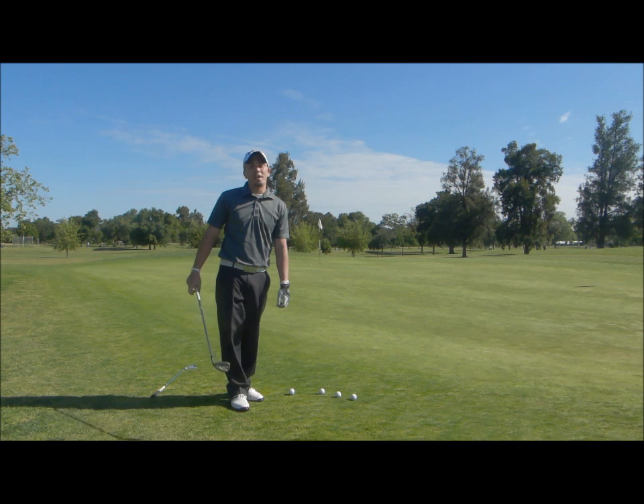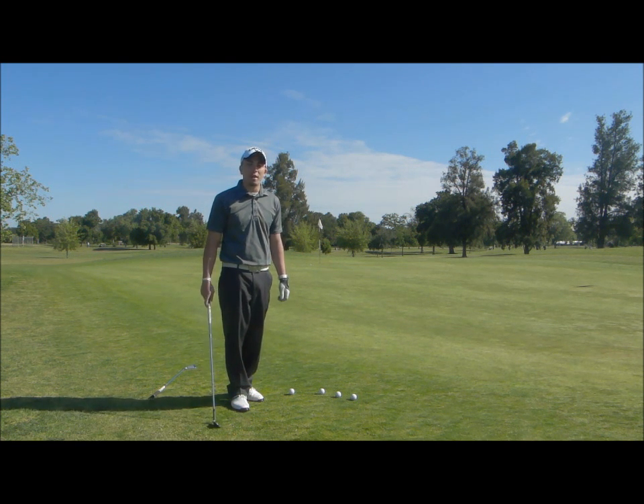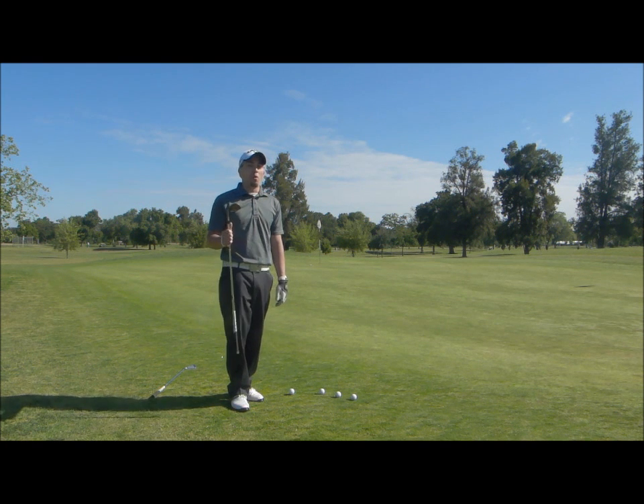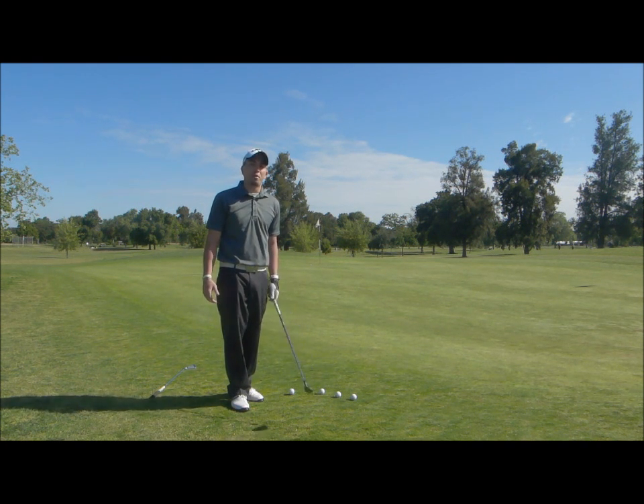Hi, this is Matt Young, teaching professional at Hagen Oaks. Today we're going to talk about club selection around the green when you're chipping. Most people will get in the habit of always using their sand wedge or a club with a lot of loft around the green.